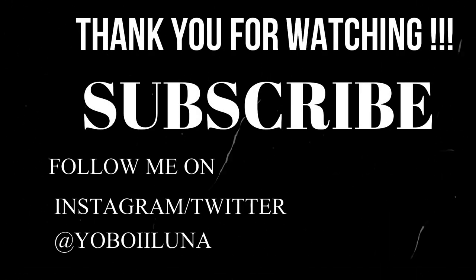Thank you for watching my video. See you on the next one. Peace.